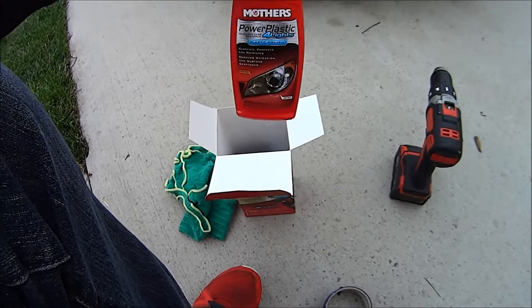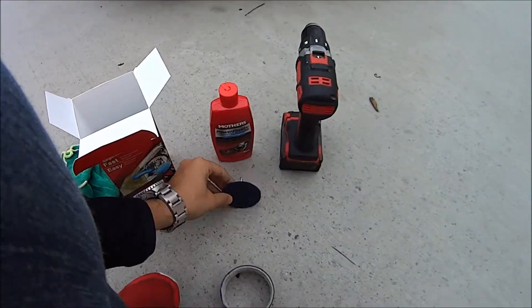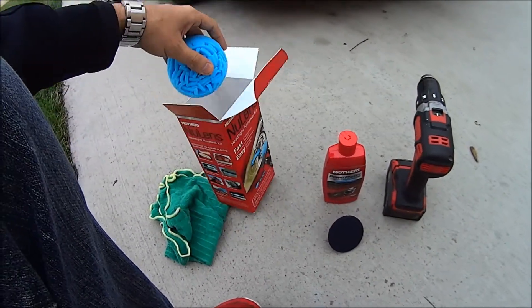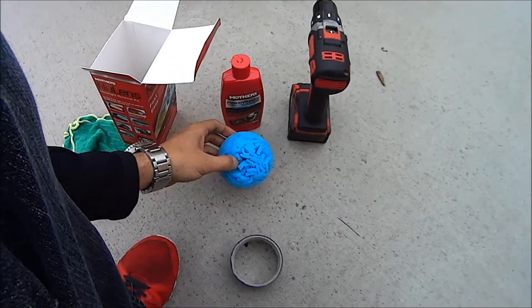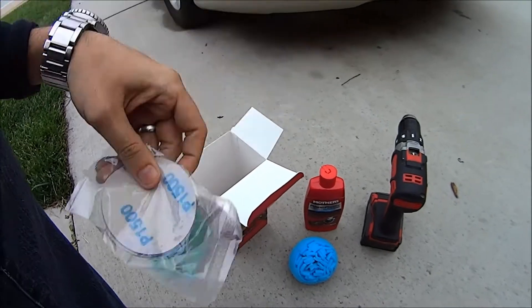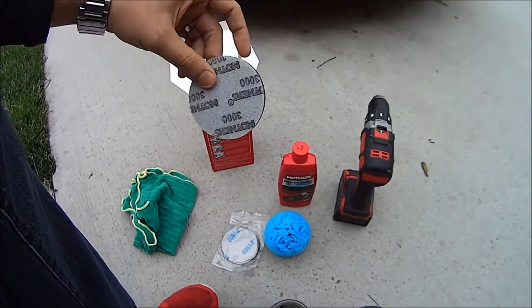We got some cleaner, a pad, the drill, this attachment that connects to that, some cleaning discs, and another buffer pad.